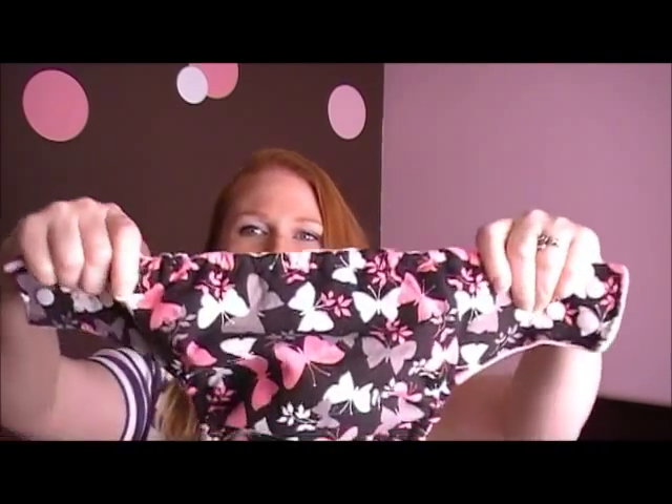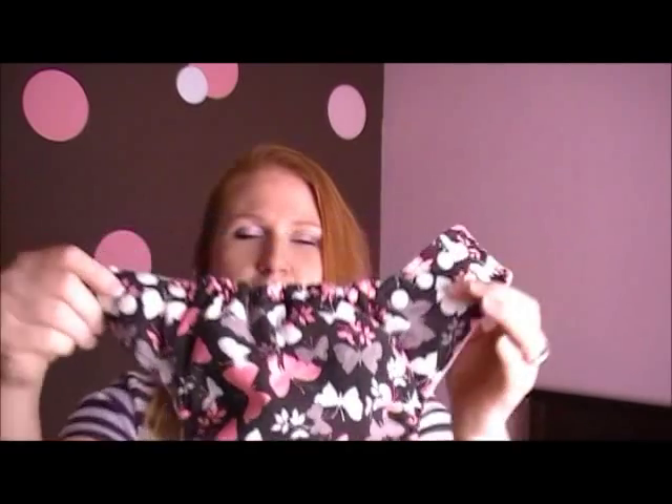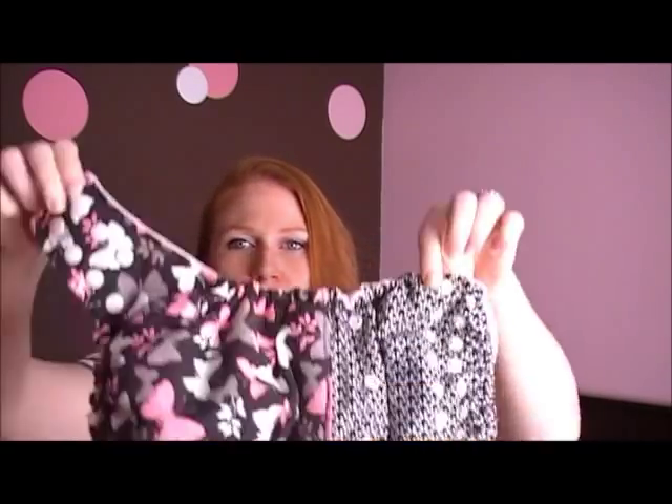On the first diaper she let me pick the fabric. She's got albums of fabrics on her Facebook page. While we were talking about it, I mentioned that I loved this fabric because I really like butterflies, and I like gray and pink together with the black background — it's just really pretty. So she offered to make me another diaper as a tester with a new design.